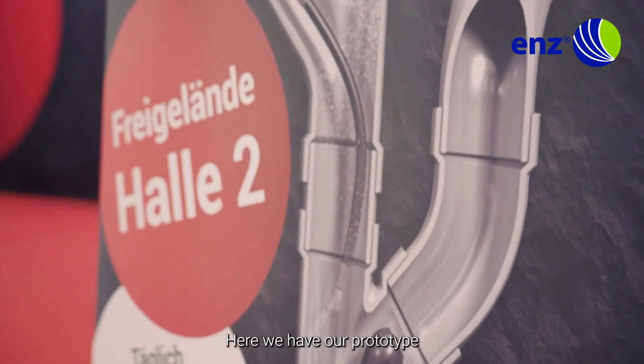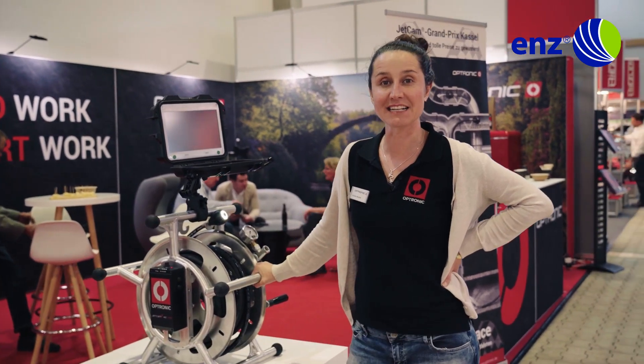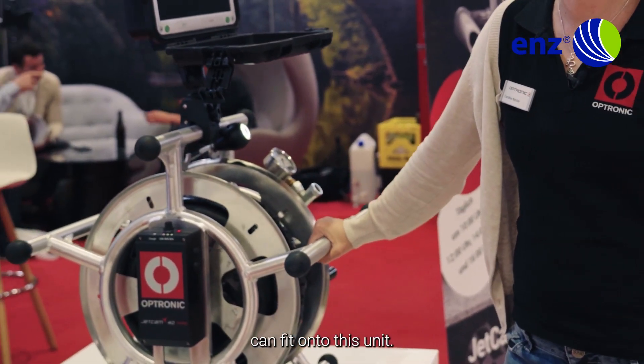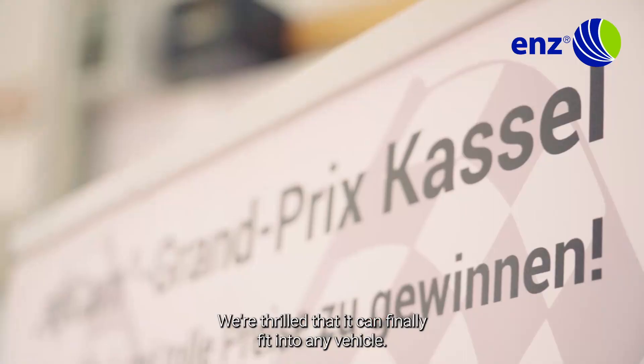Here we have our prototype of the Jetcam Smart — it's brand new at Rokatec this year. The best bit is how small and manageable 30 meters of high-pressure 3.8 hosing can fit onto this unit. We are thrilled that it can finally fit into any vehicle.